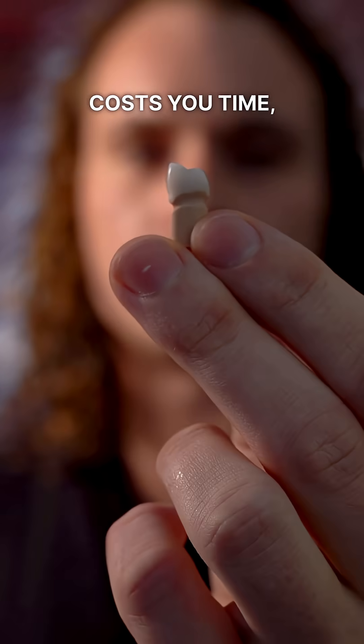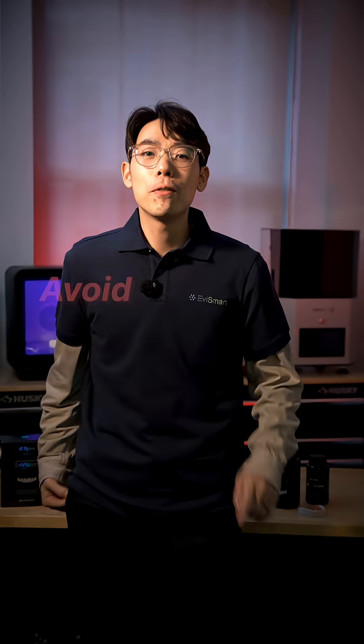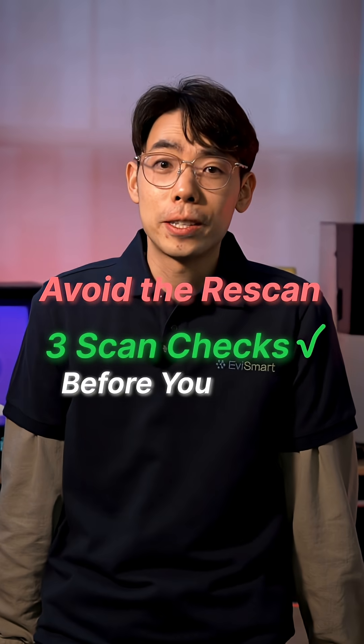Calling a patient back for a rescan costs you time and it doesn't look great. But you can avoid this with three quick checks before you send your scans.